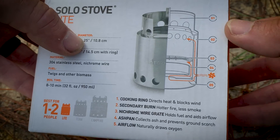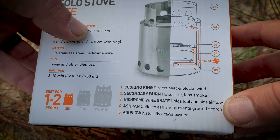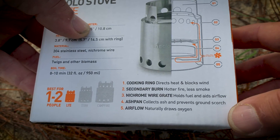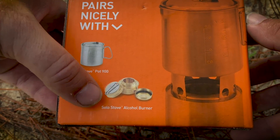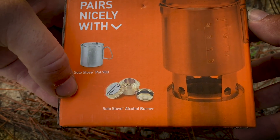It's got a cooking ring and secondary burn — hotter fire, less smoke. It holds fuel and aids airflow via the wire. It's got an ash pan that draws oxygen. As you can see, you can also use an alcohol burner — a trangia-type deal — if you want to.